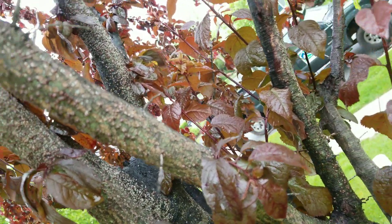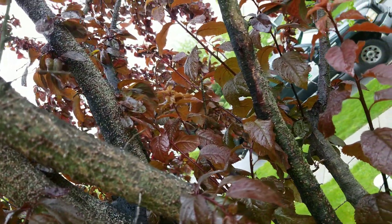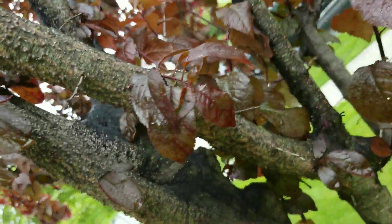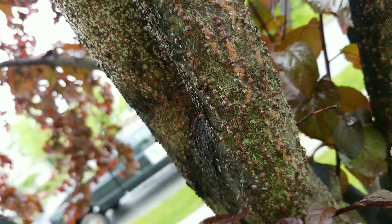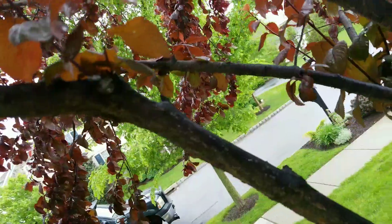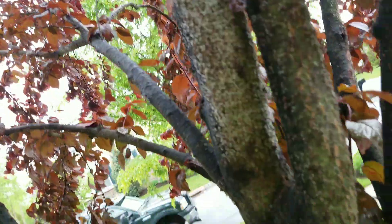There are even bees going for the honeydew — it's very sweet. That's how you get ants all over this thing. There's so much scale producing so much honeydew.